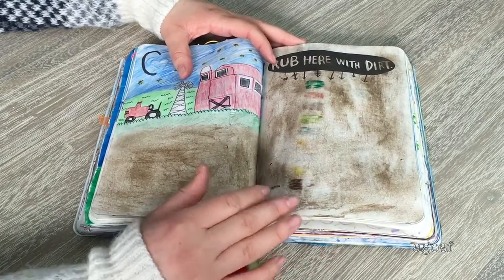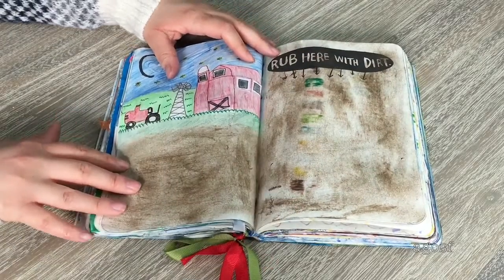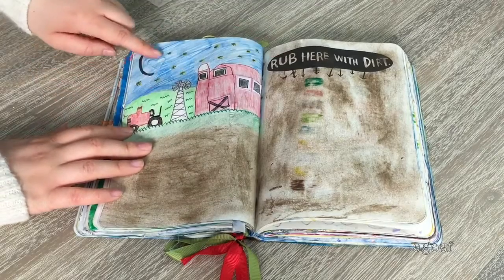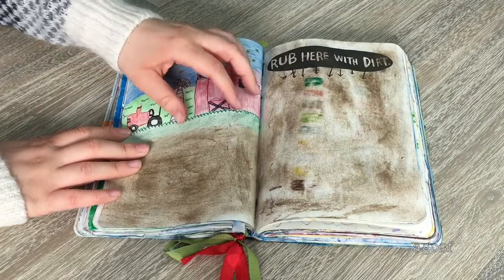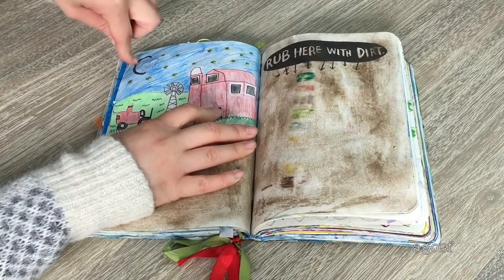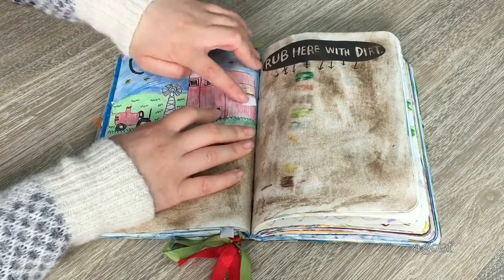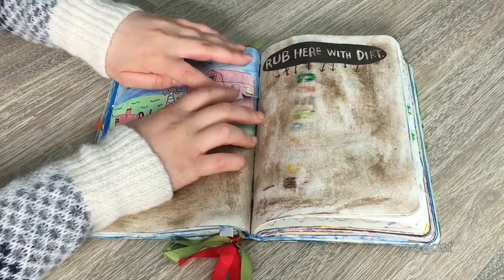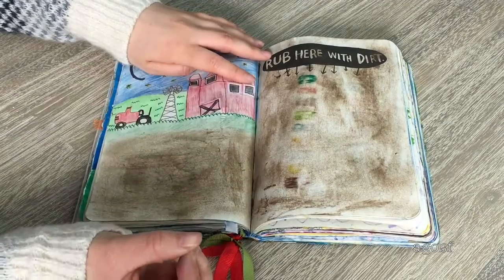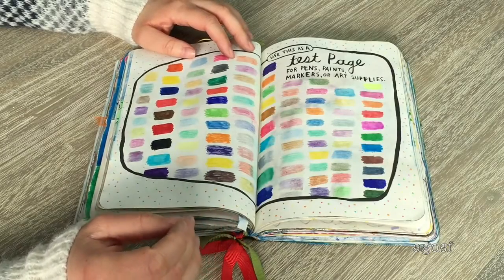This page took quite a while too — it says 'rub here with dirt.' I completely rubbed it with dirt. When I thought of dirt I thought about a farm, so I decided to do a cute little farm scene with a barn that you can open up to see all the animals sleeping because it's meant to be nighttime. You can flip it down to see the different animals sleeping. I really like how I did this with all the flaps — otherwise it would have been pretty boring.